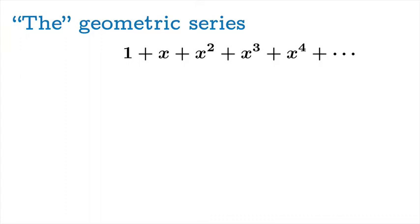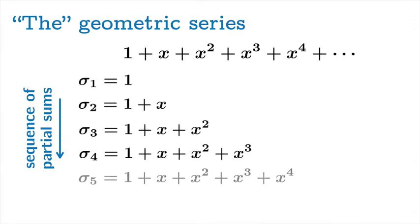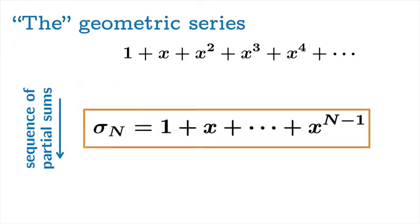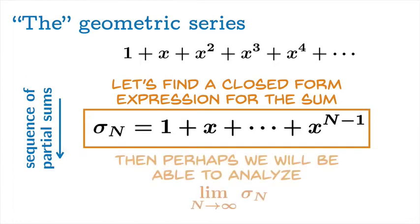Let's try to analyze this series generally. What does the sequence of partial sums look like? We write them out, and we can see the pattern: the general n-th partial sum is just the sum of the powers of x all the way up to the n−1 power. That's nice, but not too helpful. What I'd really like is a closed form expression for this sum — something we can get our hands on — so we can then analyze the limiting value of this partial sum as n goes to infinity.